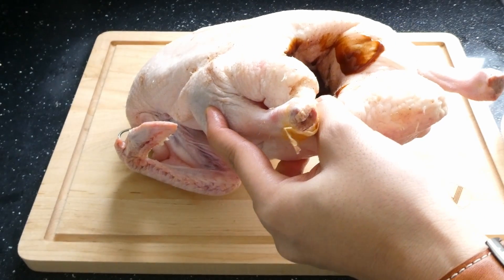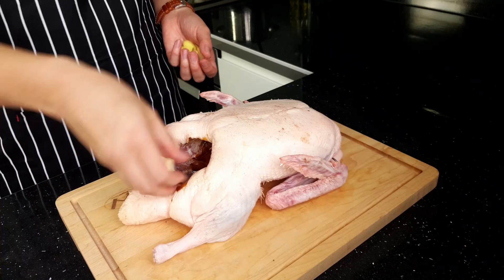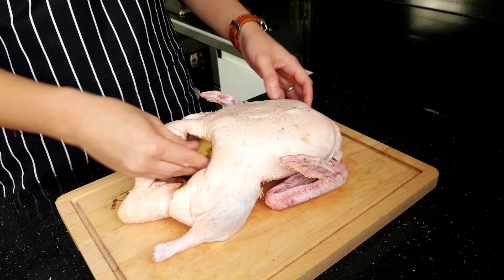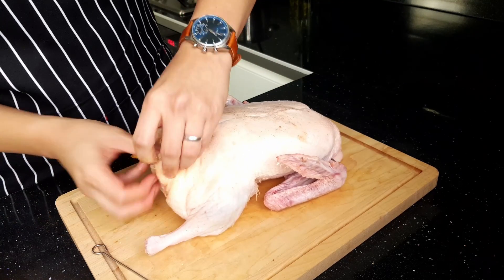Back to the cavity — now add in the wet marinade using a spoon or just pouring it into the duck. Then add some fresh aromatics: chuck in three peeled garlic cloves and three to four slices of fresh ginger.